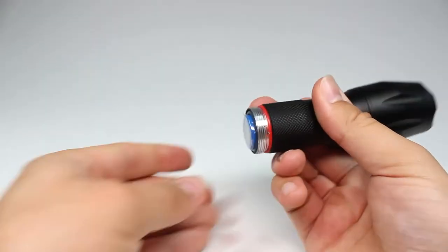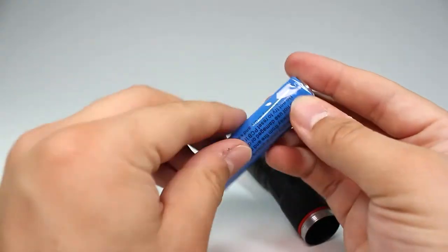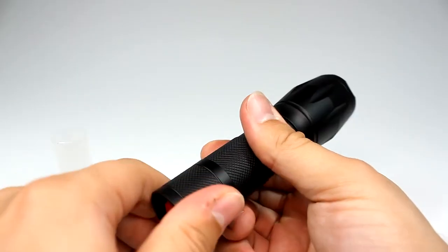The rechargeable battery is located inside of the torch itself within a plastic sleeve. Once either the rechargeable battery or 3 AAA batteries are installed, the torch is turned on and off by the button on the end.